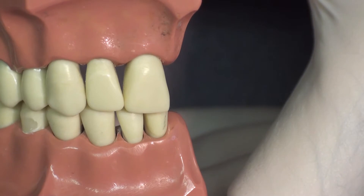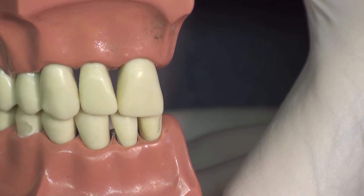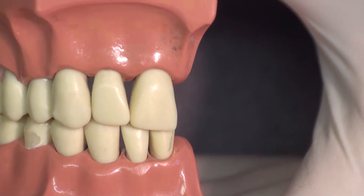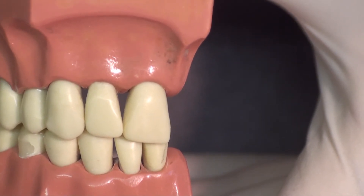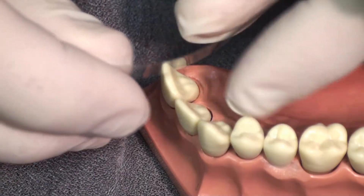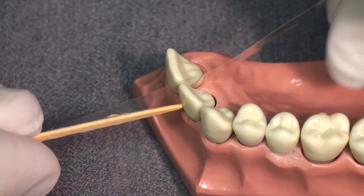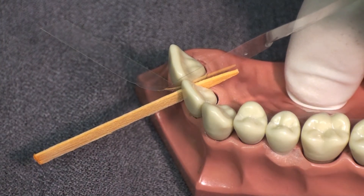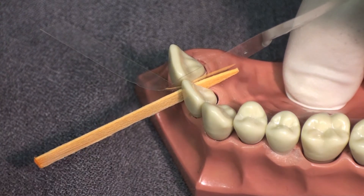The first step in using the custom matrix technique is, after anesthetizing the patient, we're going to take an impression of this tooth with a clear bite registration material. Because this tooth has a contact with the adjacent lateral incisor, we're going to place a mylar strip between these teeth so that there will be a smooth contact when the final composite is placed. We'll wedge this, and because the interproximal papilla is missing and we have a large distal surface, we're going to support the mylar strip with a large wedge — in this case, a stimulant.